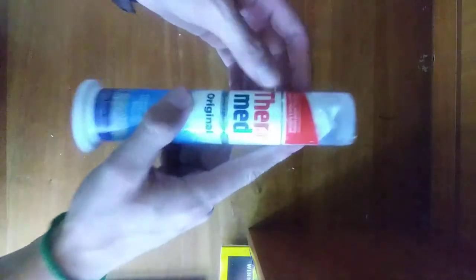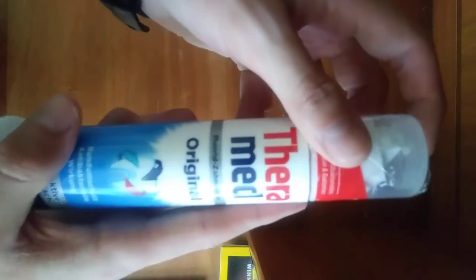It's a standard tube, sort of like a shaving cream tube — nice metal, feels real good in your hand. It's got a nice base, as you can see here, so you can just stand it up like that. Doesn't tip over, doesn't wobble — just stands great. It's called Theramed Florid.